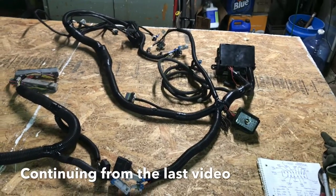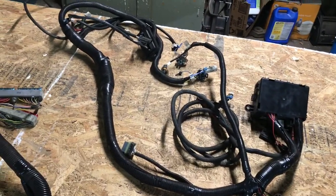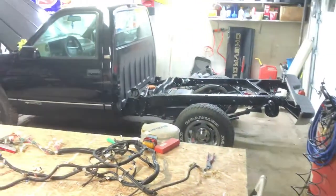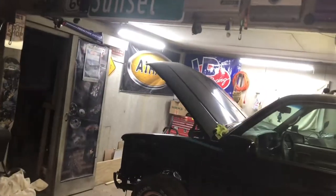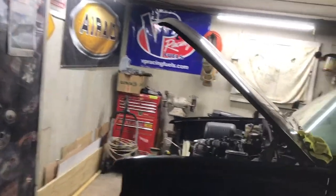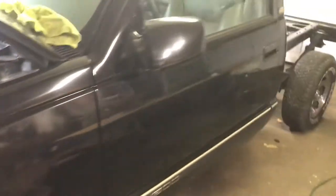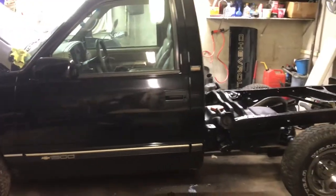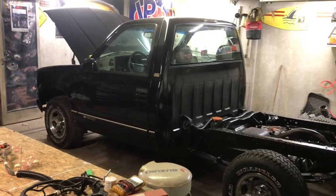I'm going to start reinstalling the truck side of the harness in the truck, so let's get that knocked out. Today I did a thing — BAM, let there be light! I picked up some LED shop lights on the cheap, so now I can actually see what I'm doing over here. Now that I've got it in the garage, I don't have to worry about being snowed on, rained on, or being freezing cold. It's finally time to get this thing done.